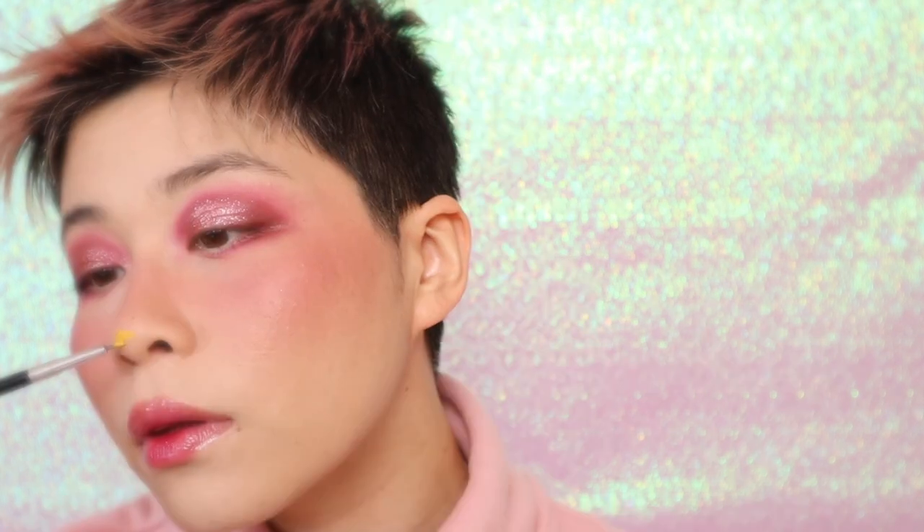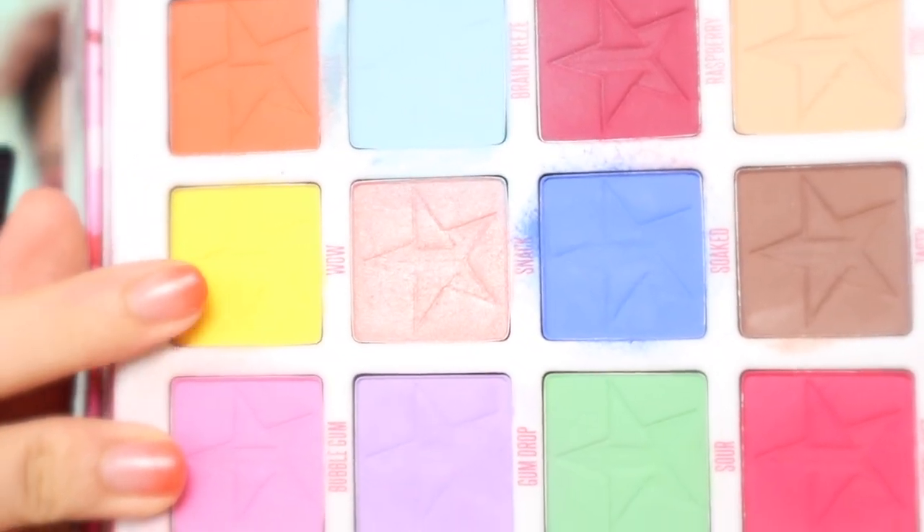Something you can't forget with My Melody's look is a yellow nose. I'm gonna use face paint first and then set it with eyeshadow.